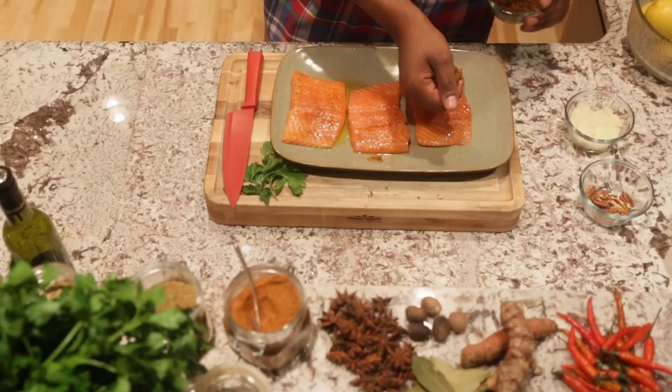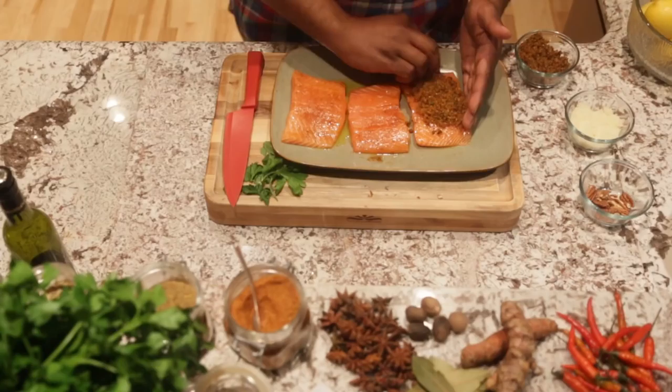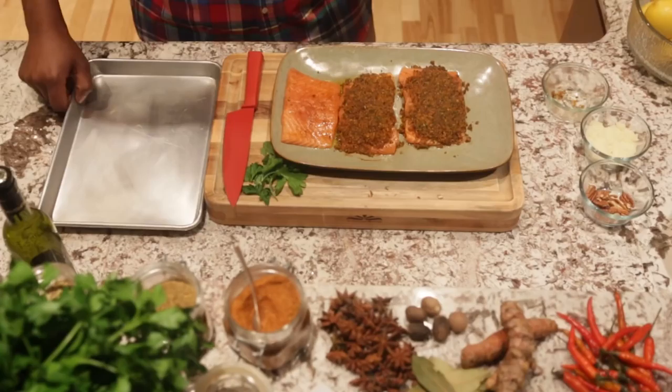And then we add our crust — which are pecans, our Parmesan cheese, our parsley, and a little bit of that oil. And you just pack that tightly on the salmon.